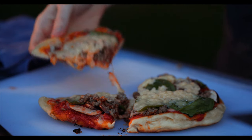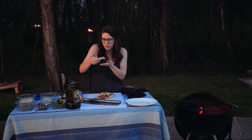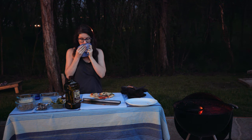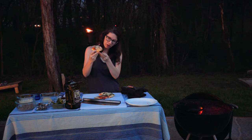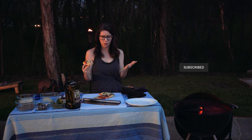That looks amazing! It's like the perfect crunch, the perfect pizza. It's the perfect way to spend a night outside in the summer. You should go try it — grab your family, grab your friends, go outside, make pizza on the grill. It's amazing. Pick your favorite toppings and enjoy. I hope you love it. Bye, have a great day!